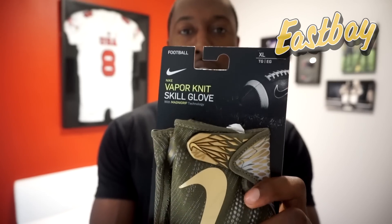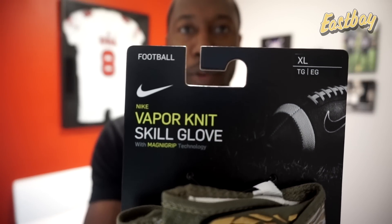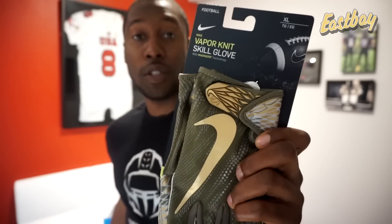Welcome back to On a Football. Today's unboxing and first impression video is on the new Nike Vapor Knit 2 football gloves sent over from my partners at Eastbay.com. Nike released the Vapor Knit football gloves three years ago. These are technically the Vapor Knit 2s even though on the package they just say Vapor Knit Skill Glove. One thing we're going to find out in this review is how these are different from the original Vapor Knit gloves.